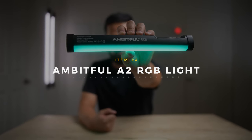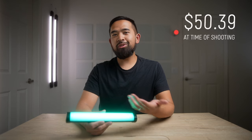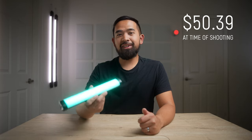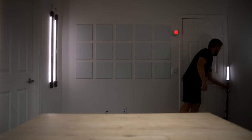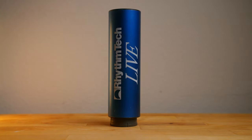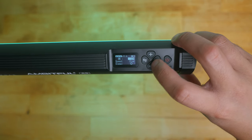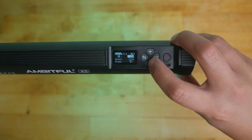Number four on the list is the Ambitful A2 — a one-foot full RGB tube light like the ones from Nanlite, Aperture, or Godox, except it's half the price at $50. It works great as a hair light when boomed above you with the extension arm, as a practical or accent light in the background, or even as a rim light or key light for products. The downside is that the controls aren't great and you have to cycle through to find the right color and intensity, and it can't be controlled through an app like the more expensive options — but for $50 it's a really great value.